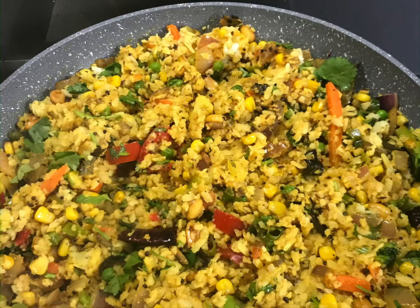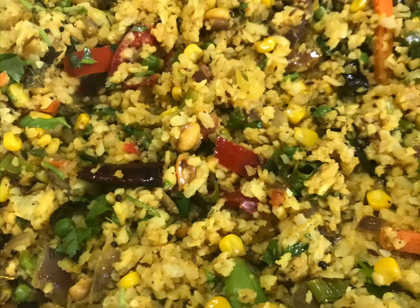If you like this recipe, do like, share, and subscribe, and also try this at home — it's really very delicious!